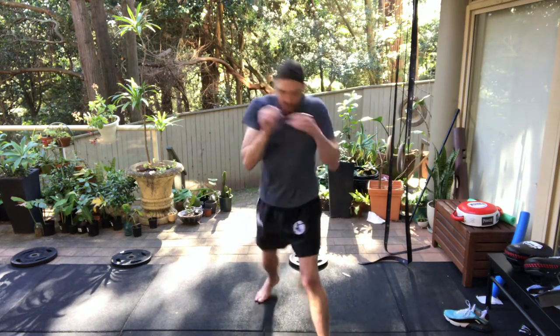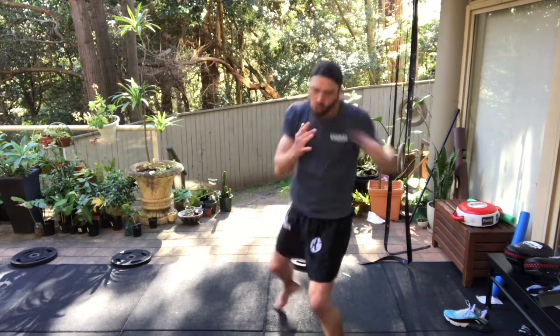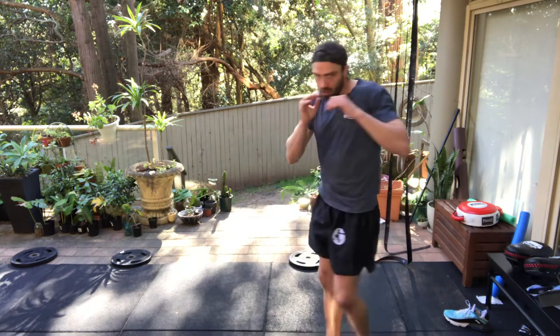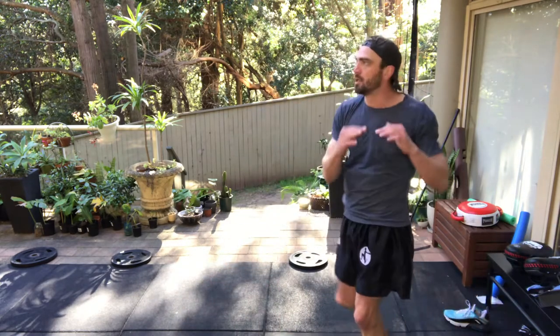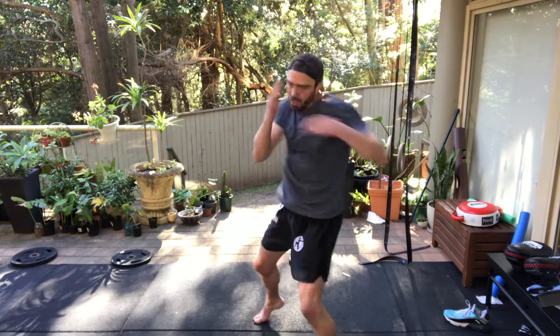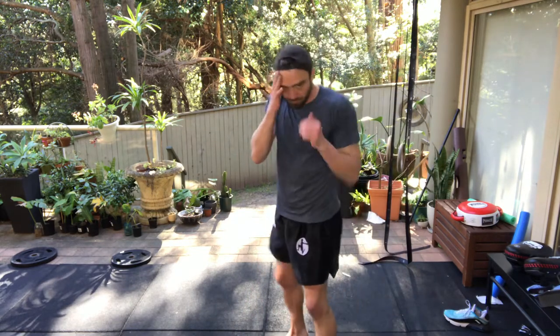Low, mid, high and a knee — one-two double hook. Two more times through.